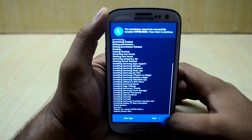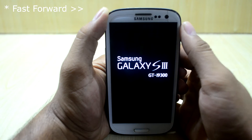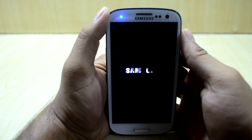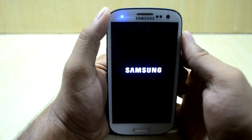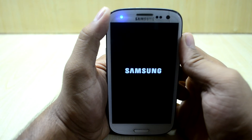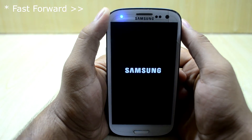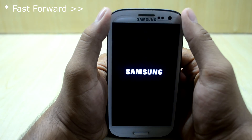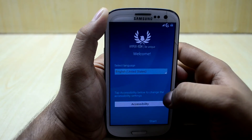Now we are just going to select next and reboot the device. This is the Galaxy S7 boot animation. Now we are just going to quickly set it up.